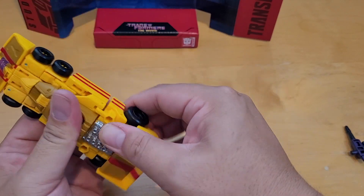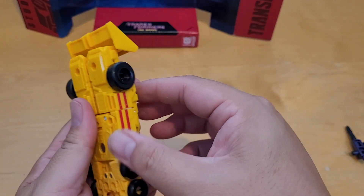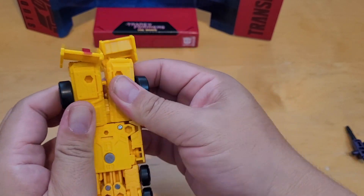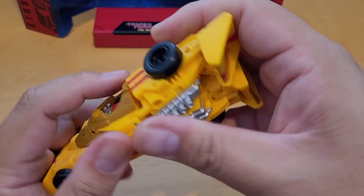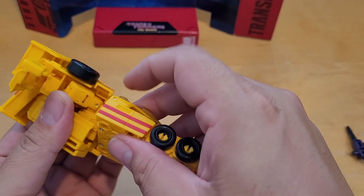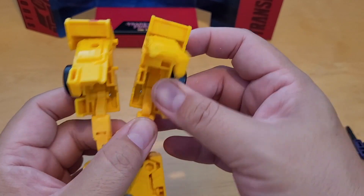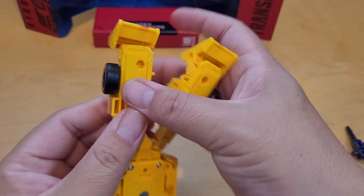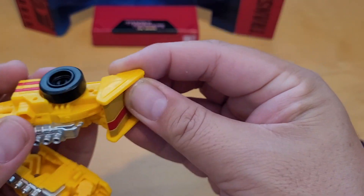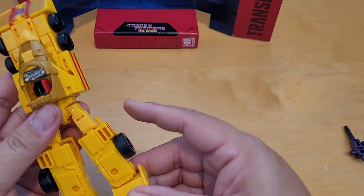To transform him back to robot mode: start with his feet — take those apart. He transforms in 17 steps, so it's not that hard. My first time doing it was a bit time-consuming since I didn't know what I was doing. You rotate this section, then open this leg right here, pull his leg out like that, close up this part — same on the other side. Then you do a full rotation like that. These are his feet.